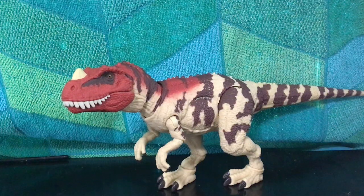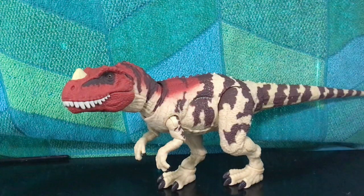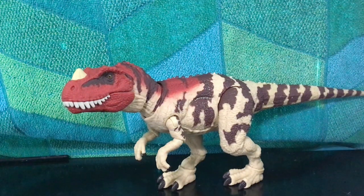Today we're going to be doing the tour review on the Jurassic Park 3 Hammond Collection Ceratosaurus. I meant to make this video yesterday, but it wasn't because I was lazy — I had a few issues with the dinosaur, more on that in a bit.